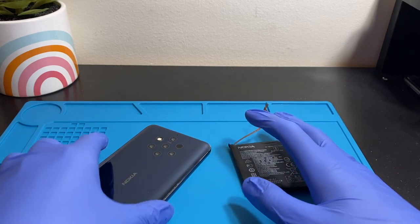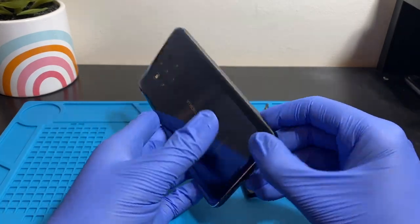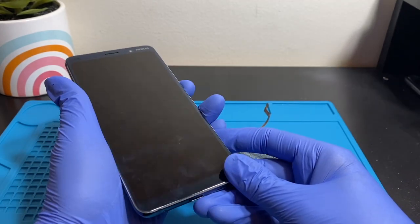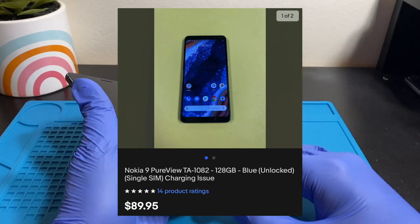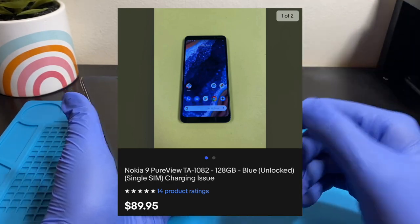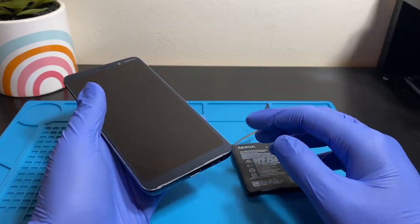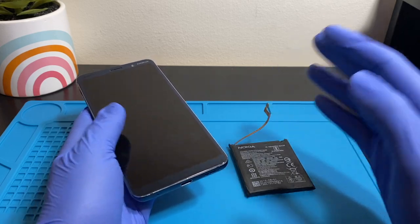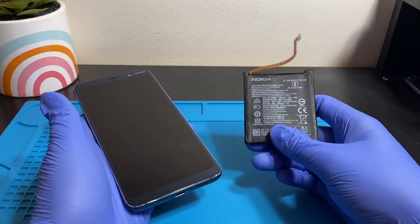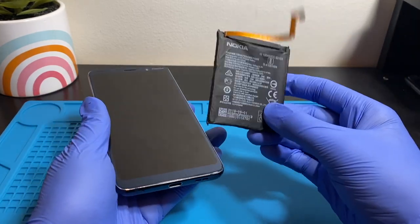Welcome back to another repair video. What we have here today is a Nokia 9 PureView with a bad charging port. I bought this off eBay for about $89. It was listed as 'does not charge above 40%' — it just charges to 40 and that's it. The battery also drops really fast, so I assumed it probably had a bad battery.